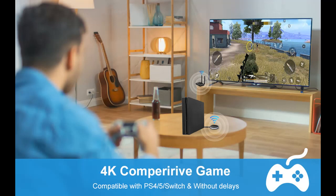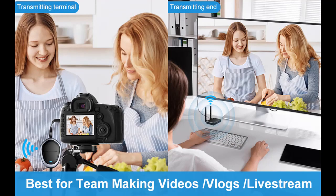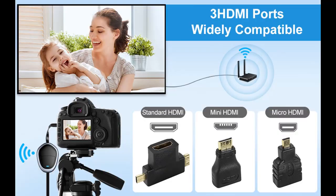Mini / Micro / Standard HDMI Adapter: The kit comes with two HDMI adapters — Mini and Micro — which can easily convert Mini, Micro, or standard HDMI ports on your Laptop, Camcorder, Camera, Tablet, PC, Blu-ray Player, DVD, DVR, IPTV, Set-top Boxes, Cable/Satellite Boxes to TV, Monitor, or Projector.